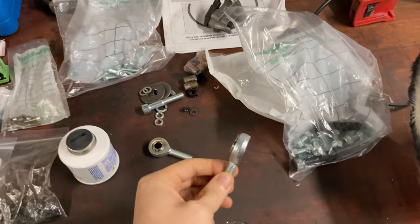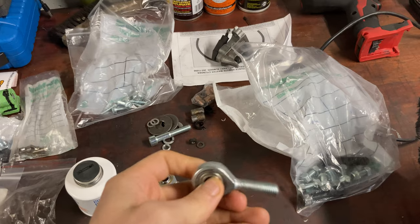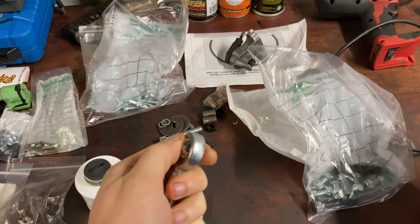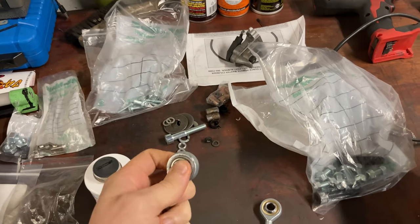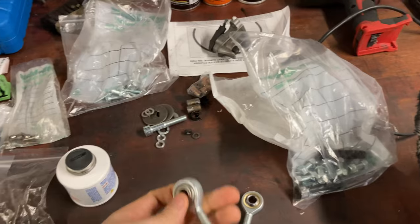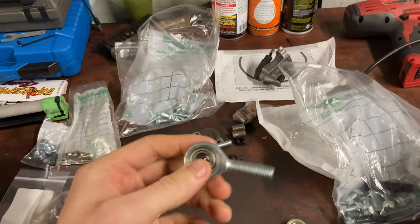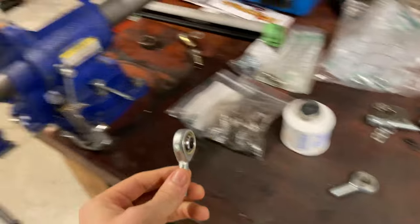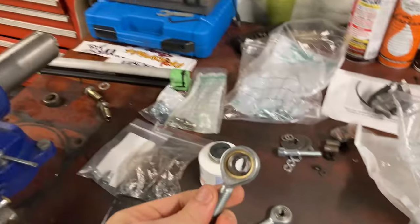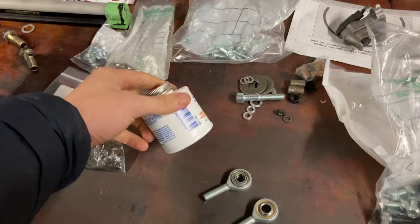A couple updates — at work I was able to use our hydraulic press to modify the heim joints into solid joints instead of spherical fully rotating ones. That's much better for shifting since you don't want the linkage moving in all directions — it still allows the right movement but won't allow left and right movement. I wasn't able to do the other one at work yesterday, so I'm going to use the vise to press the bushing out using a combination of sockets.